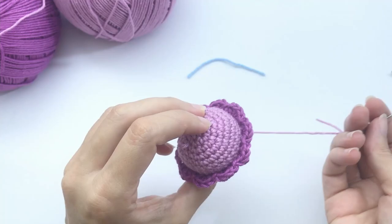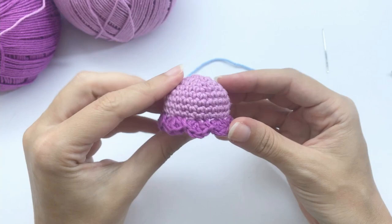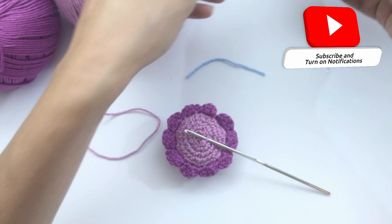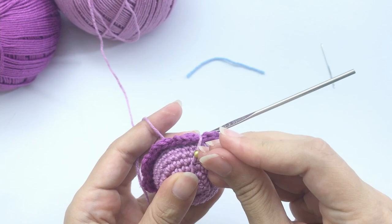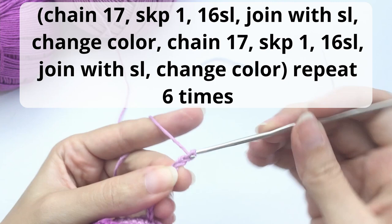This is very nice and cute. Now let's work on the front loop remaining here. We'll start working again with the contrast color. What you're going to do is insert the thread and tie it with pins since we'll fasten it off at the end. The pattern for the tentacles: chain 17 chains with this color yarn.